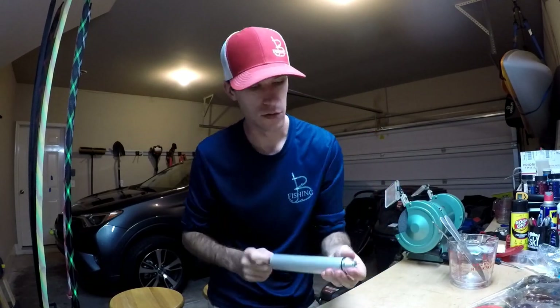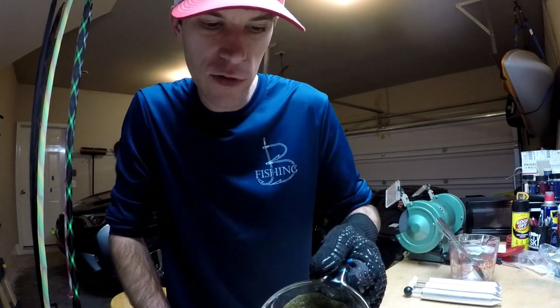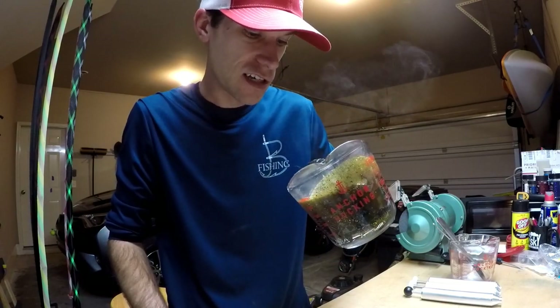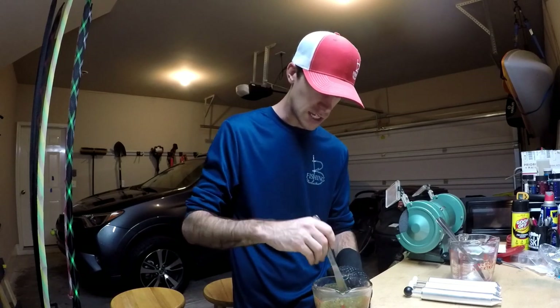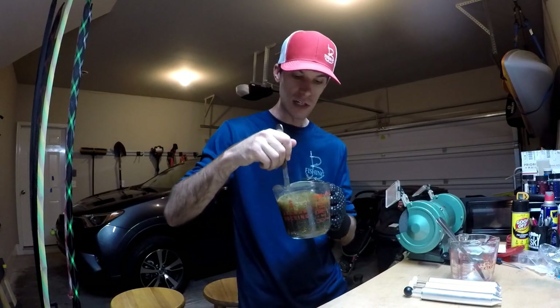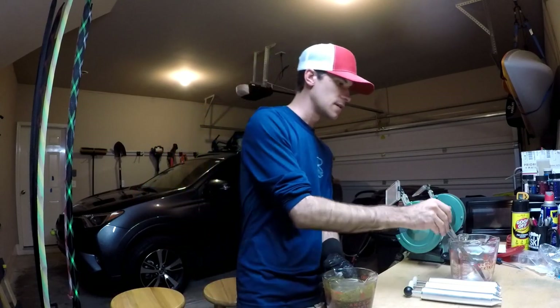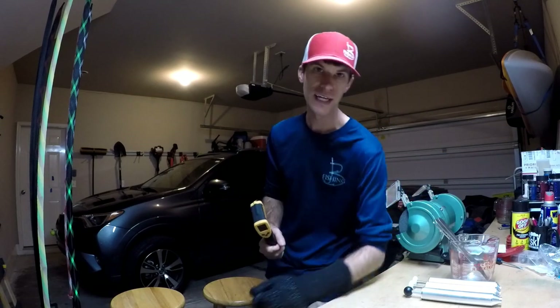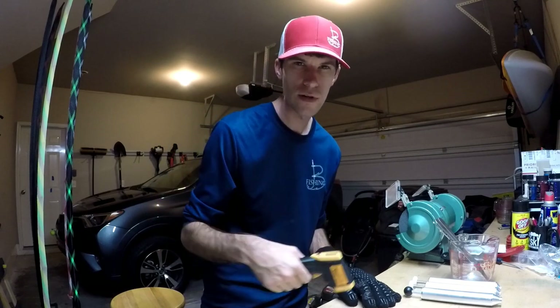After about four minutes in the microwave — two minutes, stir, two minutes — we have some liquid starting to form. There are a lot of air bubbles and a lot of salt. Salt is good, air bubbles are bad, but the more you heat it up the more those will come to the surface. We're going to keep gently stirring — don't stir too much to introduce more air — just gentle stirs to pull apart any chunks that are still unmelted, then stick it back in the microwave for one more minute. We want the temperature between 300 and 350 degrees; we don't want to go over 350.